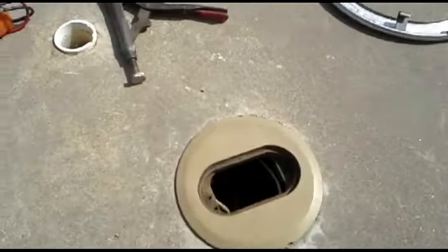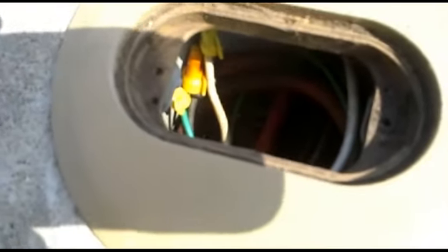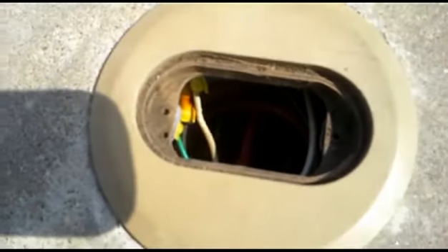So I've opened this up, and I don't know if you can see, but down in there there's water, and I think what I'm going to find is that the wire nuts are rusted and that the connections just need to be redone, and then I think the light will light.